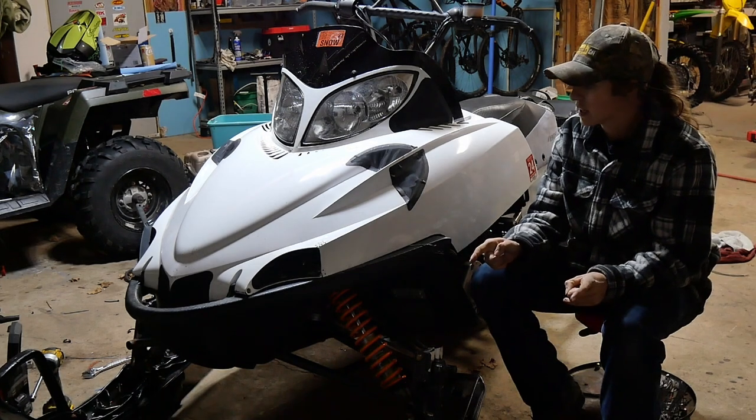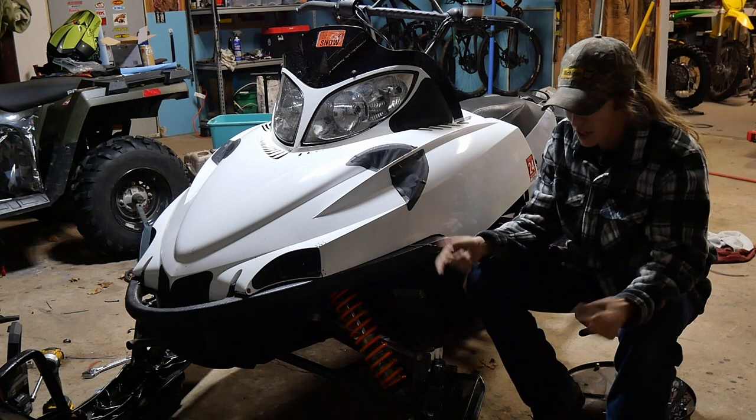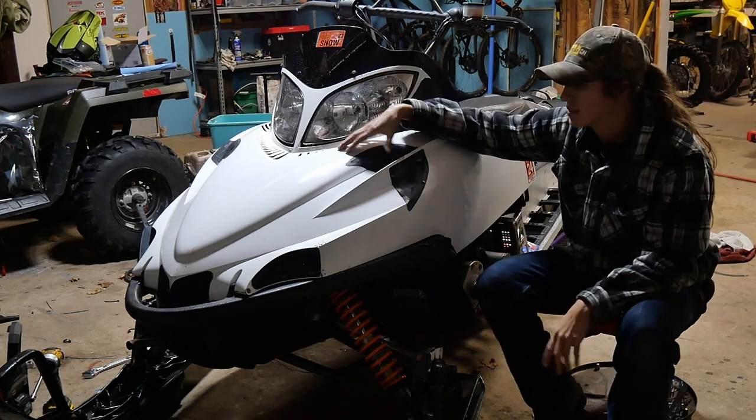Hey everybody, welcome back to Heidi's Garage. Thank you for watching this video, and I want to thank everybody for helping me out with my snowmobile so far on my weird issue of it just dying.